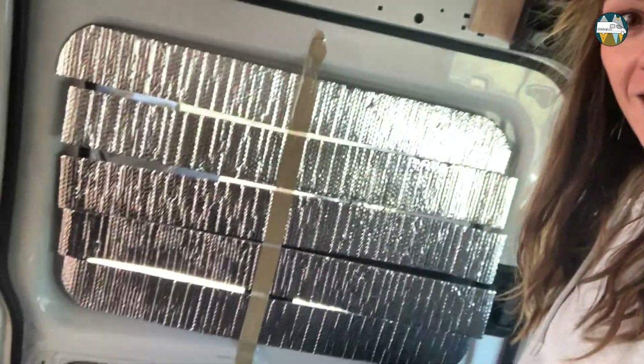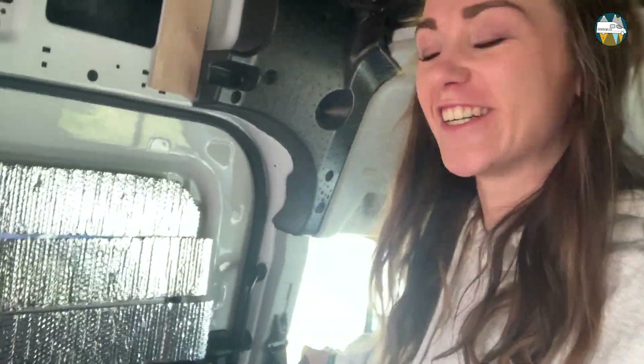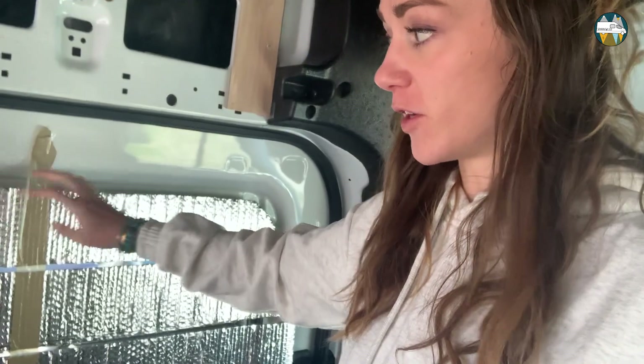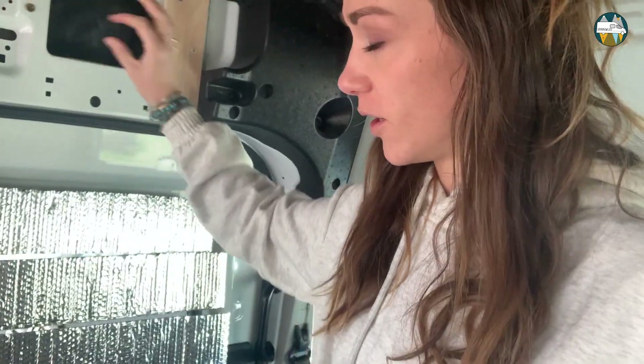I'm done with cutting and gluing, and I hung it up just to have a look at how it will look. The size is good, that's for sure. So the next step is to put fabric around it with hot glue, then add the magnets, and then the black edge.